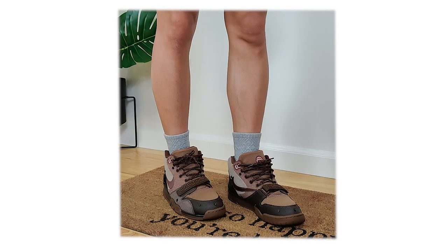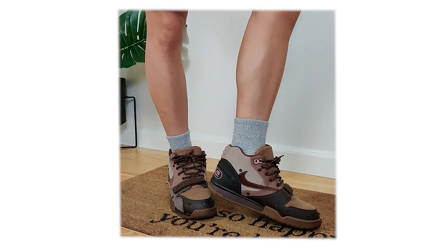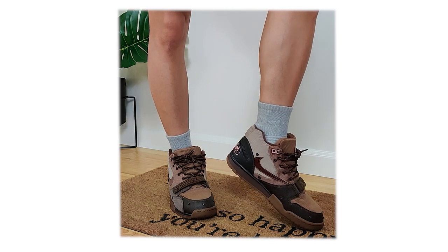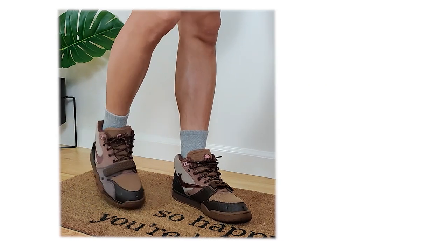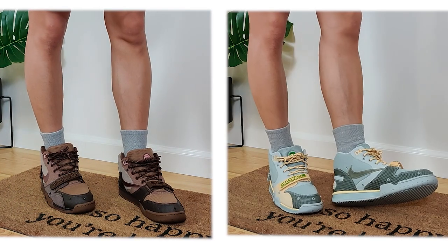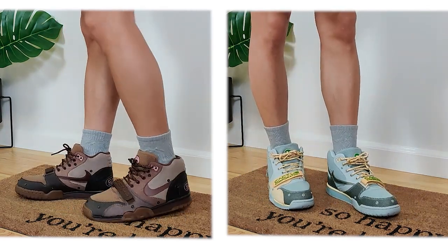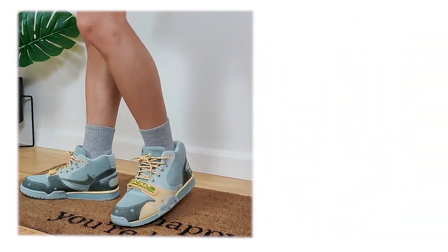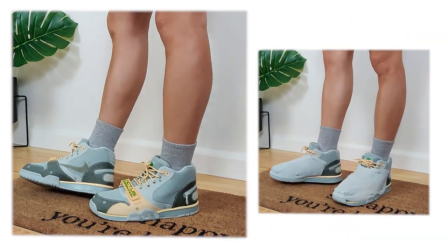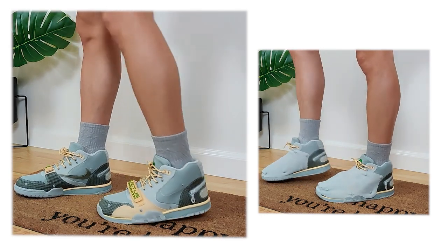Welcome to this video. If you clicked on this, you probably want to see what the Travis Scott Air Trainers look like on feet and with outfits. I'm going to show you exactly that. I have both the chocolate and gray haze Air Trainers to show you. With the light chocolate trainers, I only have unshrouded on feet because I feel like that colorway just looks better unshrouded. But with the gray haze, I have both shrouded and unshrouded with each and every fit. I think both of these colorways are severely underrated, so let's get into some fits.